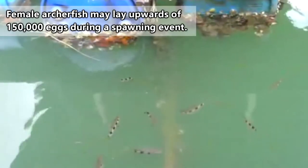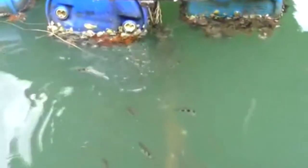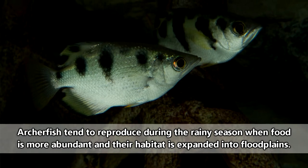Archerfish start life as an egg. The females may lay thousands of eggs during the breeding season, which are fertilized via broadcast spawning and float on top of the water. Even their eggs like to hang out towards the surface. The eggs will hatch within 24 hours, and the baby archerfish are on their own.